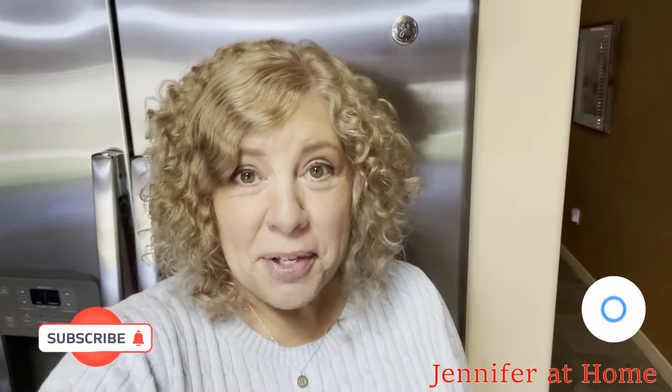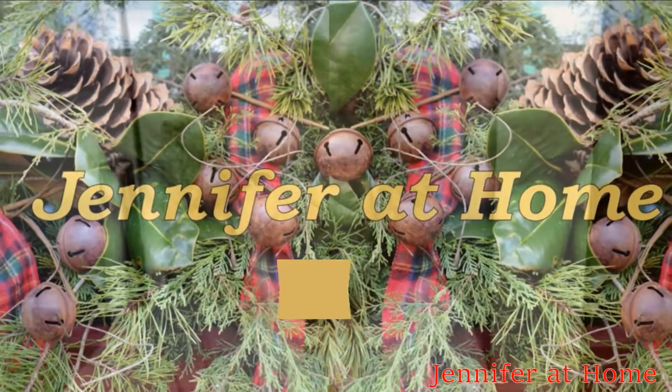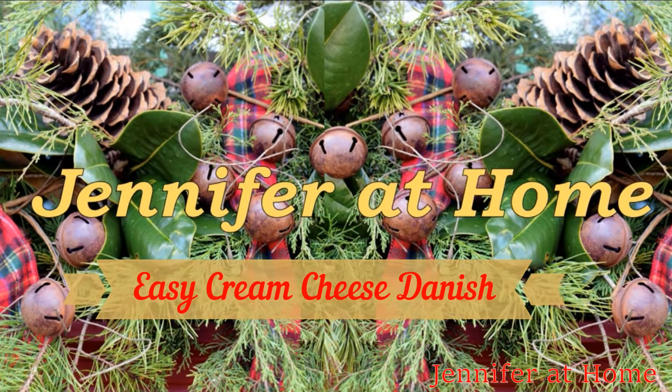Hi, it's Jennifer with Jennifer at Home, and I'm so glad you're here today to join me to make a cream cheese danish. This danish is so easy to make and it is wonderful, and it looks beautiful as well. You can make it any time of the day or any time of the year.